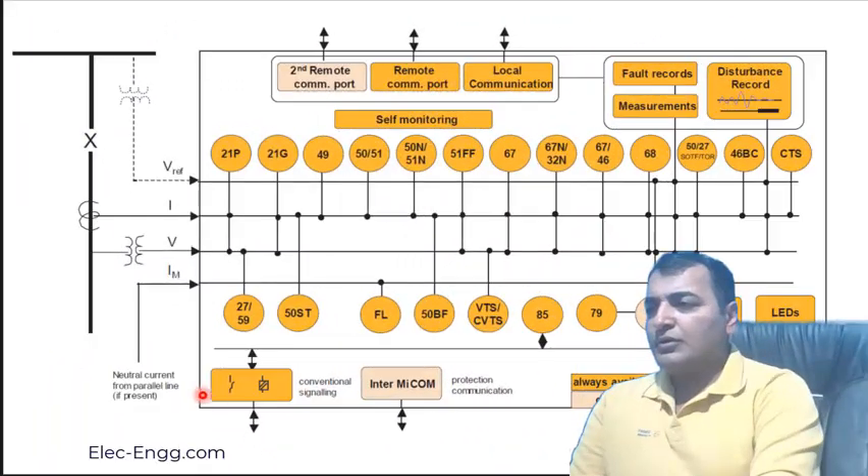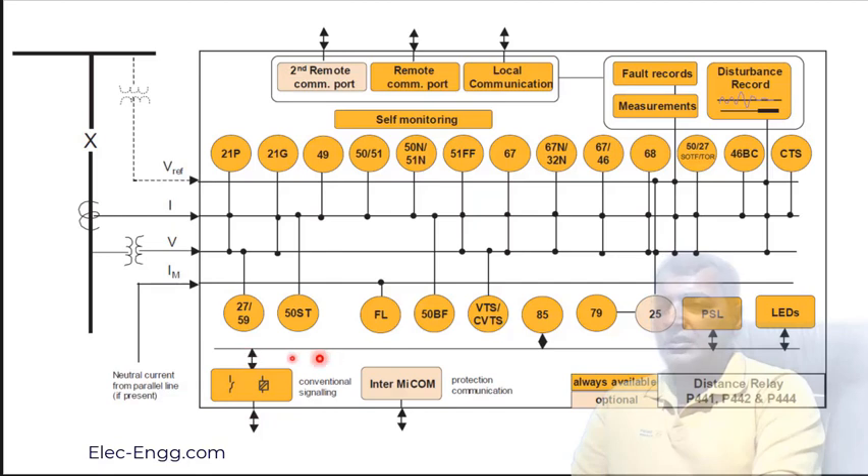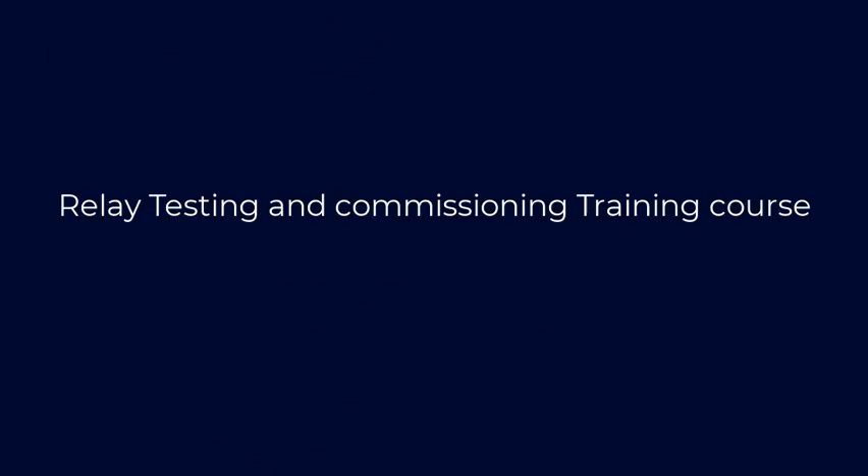There is also a binary input and outputs here, which is connected to the PSL. The 85 telecommunications scheme is also connected to the PSL.